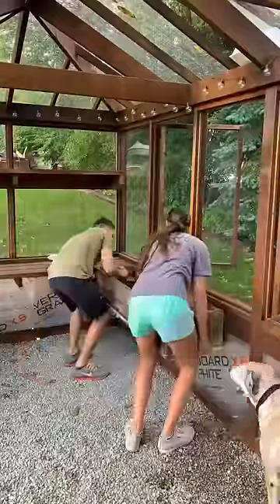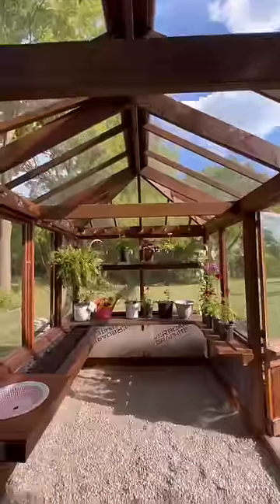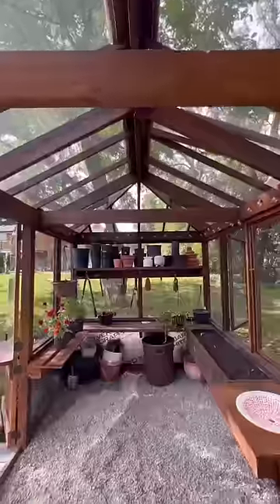raised beds and a cute little plant toilet. You'll see why I call it a plant toilet, and look how cute it turned out. Now this greenhouse doubles as a shed with storage for our garden supplies, beds to grow things, and my plant toilet.